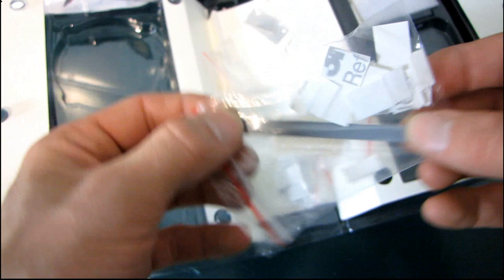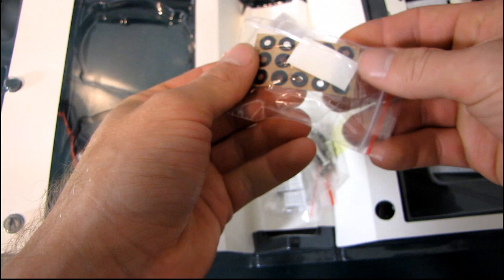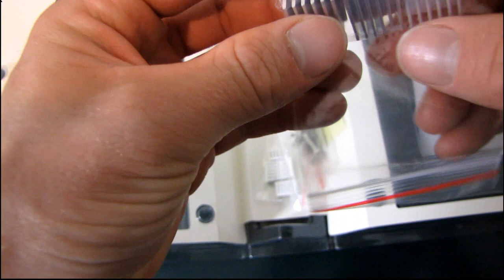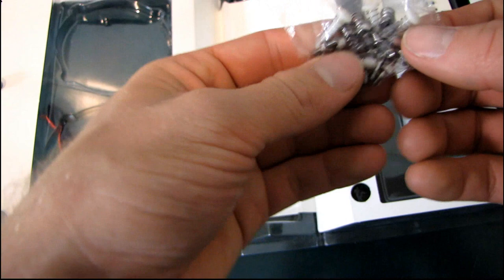We've got some washers to make sure nothing shorts out, more thermal interface material, bigger sinks and smaller sinks. Gelid has made sure all their bases are covered no matter what chips you need to put sinks on. Then we have all of the mounting screws and hardware for attaching the Icy Vision to your video card, and a little Gelid case badge.